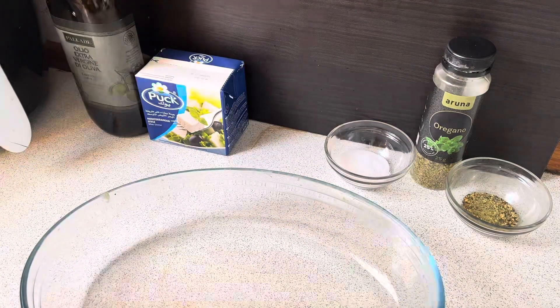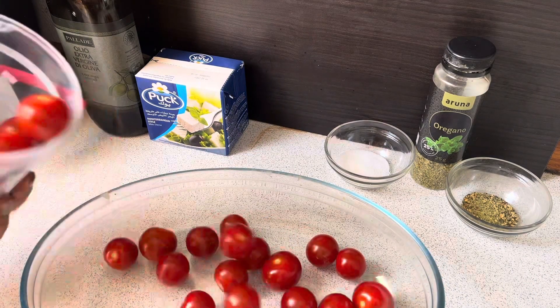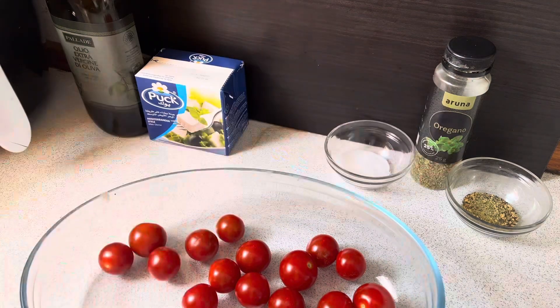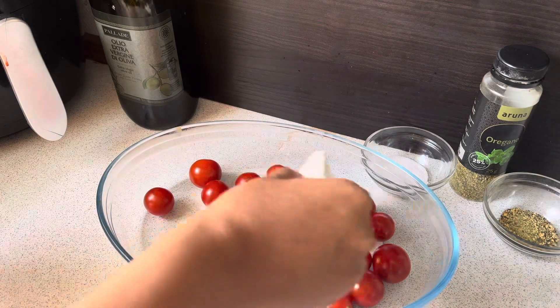Then I will add cherry tomatoes and feta cheese. The taste of the feta cheese is a bit distinct. I will add salt — 1 and a half teaspoon.